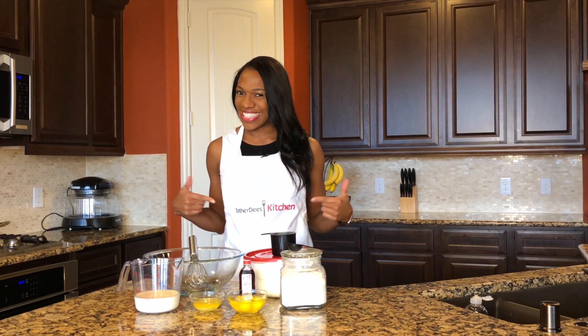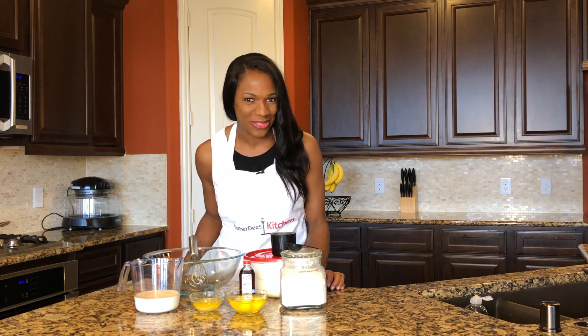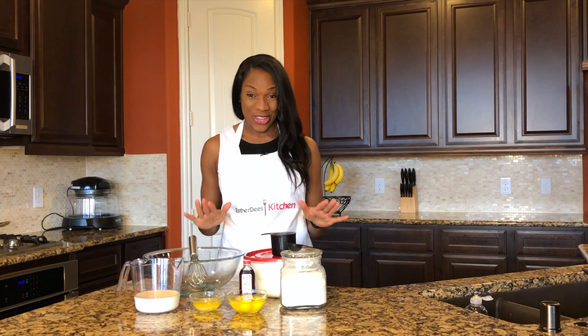Hello guys, welcome back to STD's Kitchen. Today we are making one of my favorite breakfast foods: crepes.